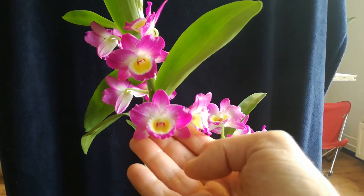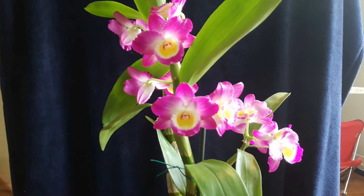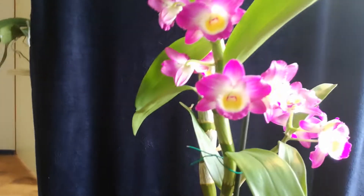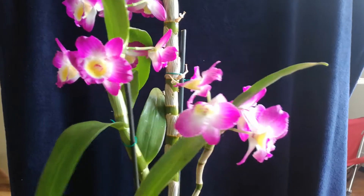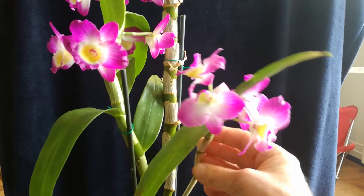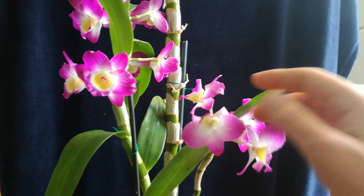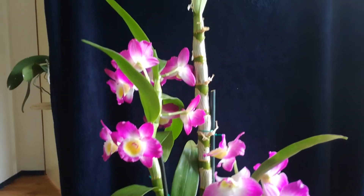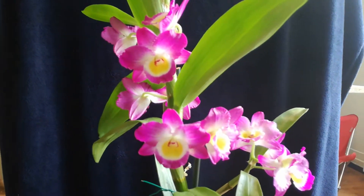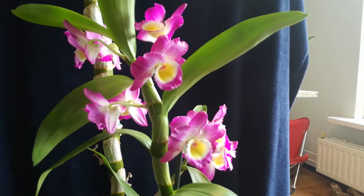It's really pretty. Does it smell, you ask? It does not. Well, that's a bummer. There's a small cane which I didn't expect to flower, but it did — four flowers, though it's a little wonky. Doesn't matter, it's super pretty. And it is a no-ID, so give it any name you want and it will be happy with it.